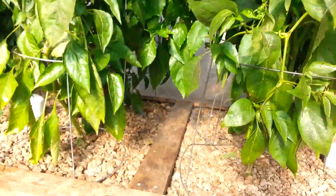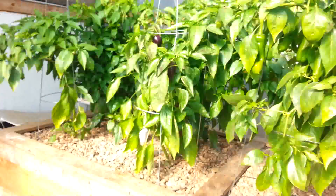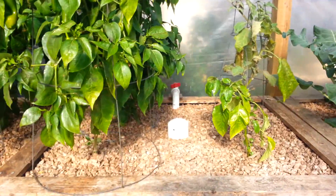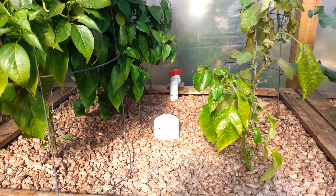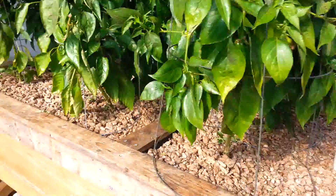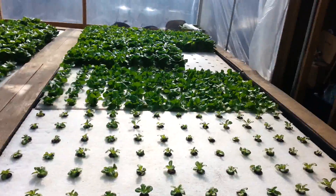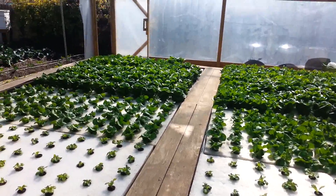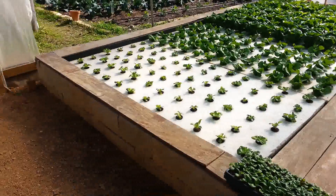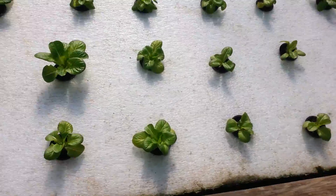Where it pumps in three loops: one to the fish tank, a second loop to these media beds which, like in the other system, enter each bed through a distribution manifold and we control the flow with ball valves. And the third loop goes out into the raft bays. Water enters this bay at the far end, overflows into that bay, and here the water exits the bay through a standpipe.